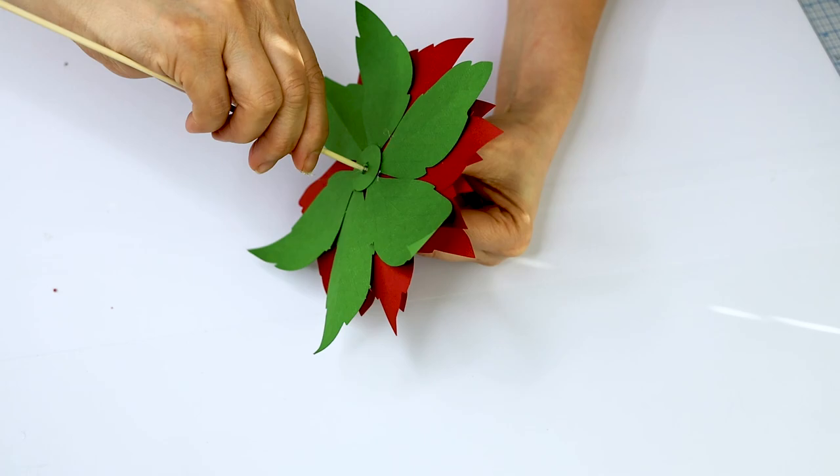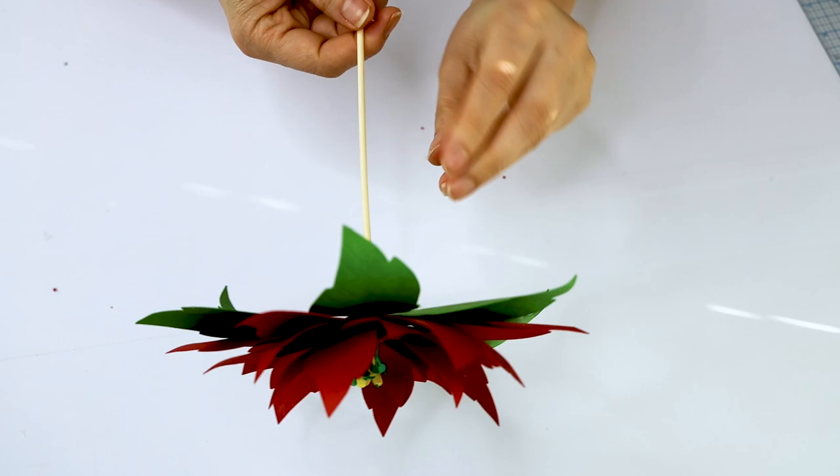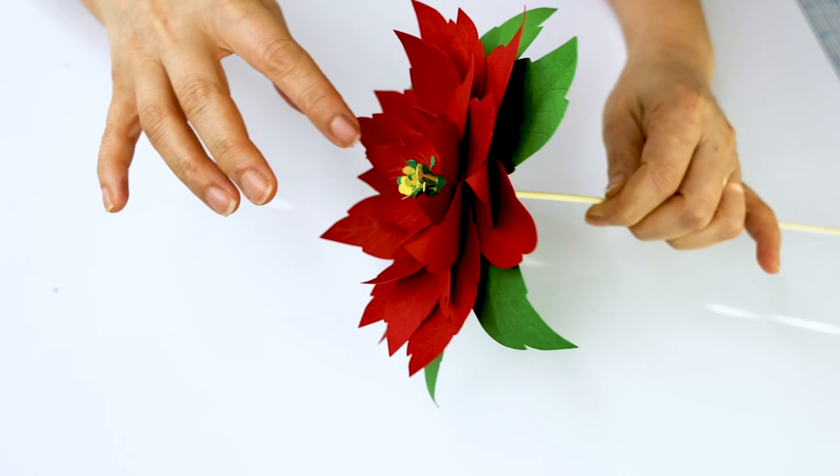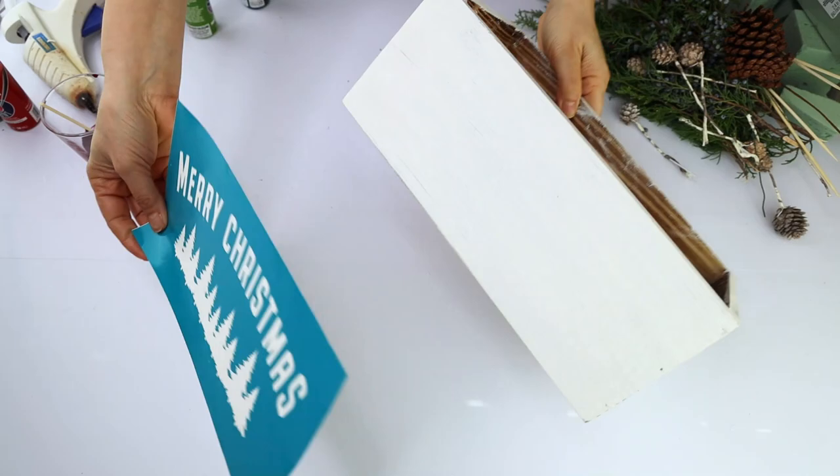And here we have the beautiful paper poinsettia flower cut with Cricut! With these paper poinsettias, you can make gorgeous floral arrangements such as Christmas centerpieces, wall decor, or even to decorate your Christmas tree. Now we're going to move to the next step.